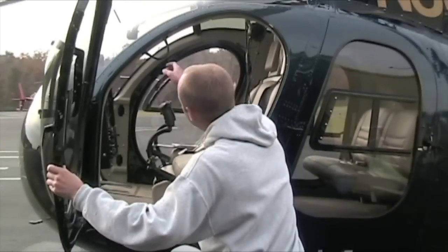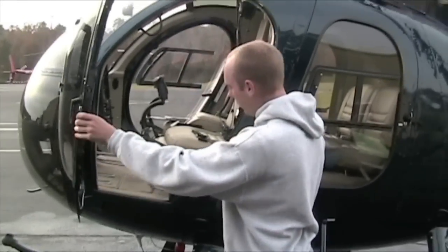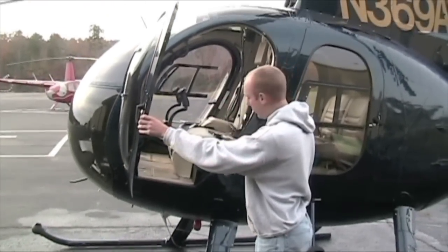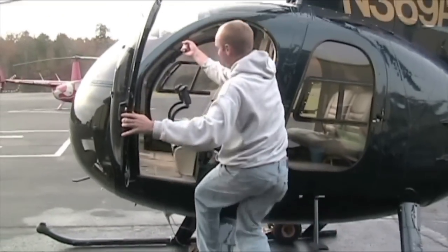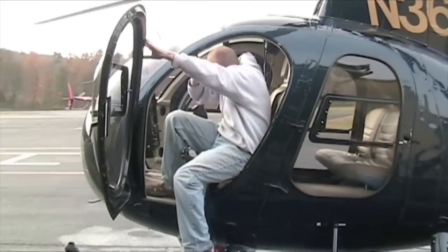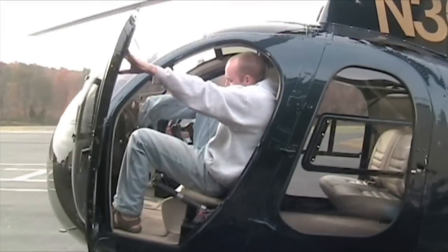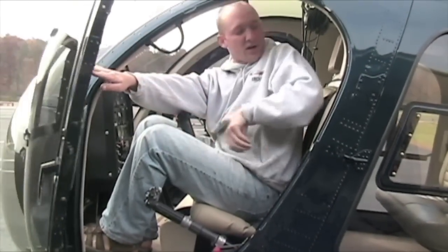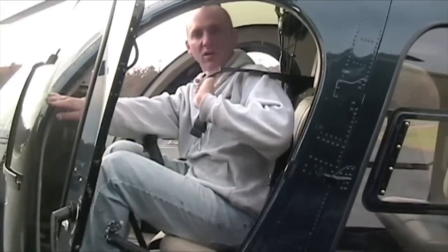Getting in, the easiest thing to do is get up in there and then swing both legs over, or one leg over. Get up here, kind of get in here, swing those legs on over. Just like getting in a car — first things first, get your seat belts on.